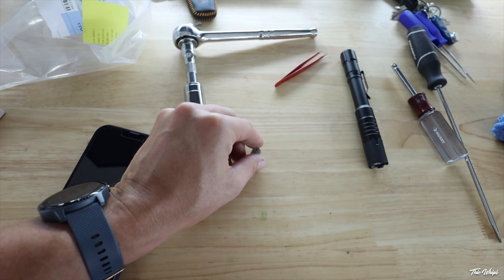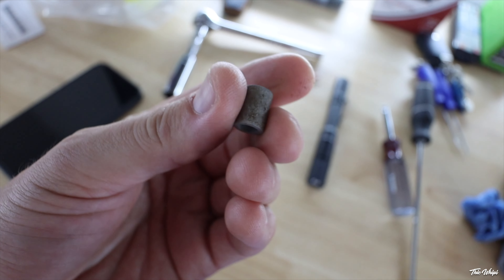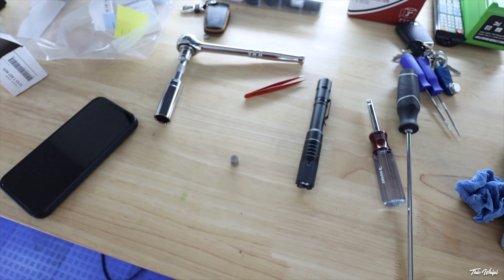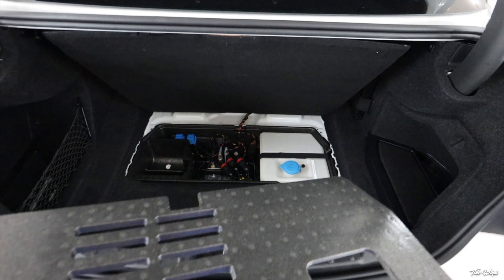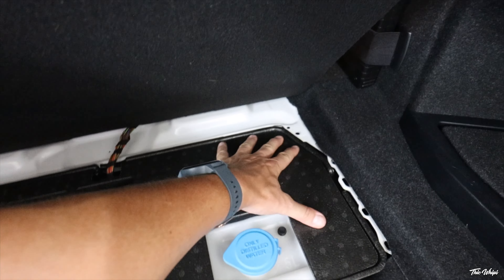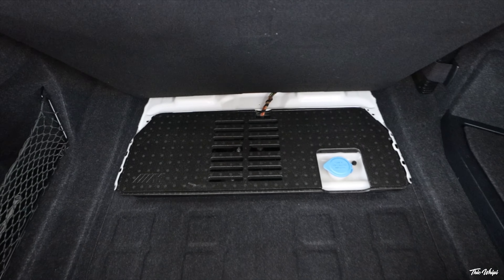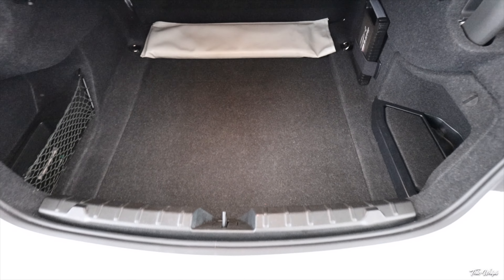You can just imagine all of this stuff getting into the water injection system, which can corrode and clog things. These are just expensive systems by nature from BMW, and you want to do your best to keep the lines as clean as possible. We are solid.